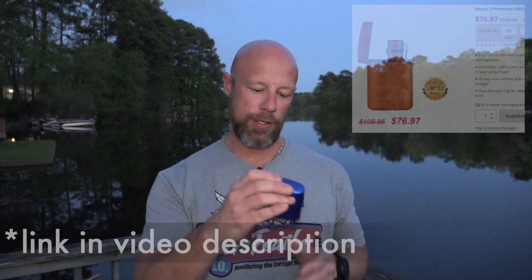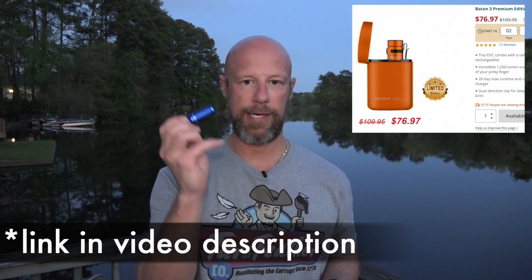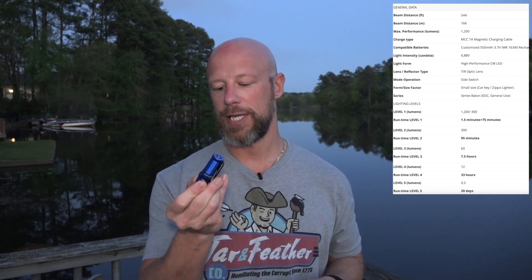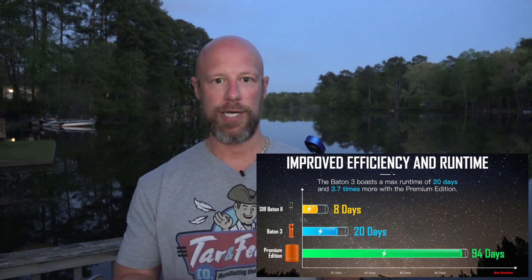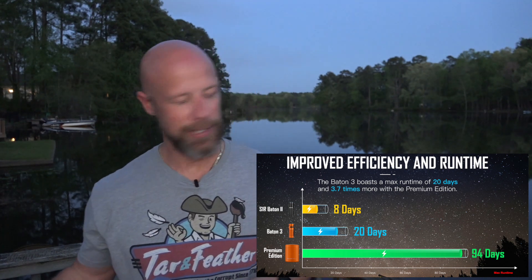Lastly there's the new Baton 3 — the sale version will be orange, but I'm using my blue one as a stand-in. It's 1,200 lumens and super compact. It comes with a charging case — you can see the red charging indicator — and it also works as a battery pack. Charge it via USB-C and use it to charge your cell phone or to charge your flashlights.